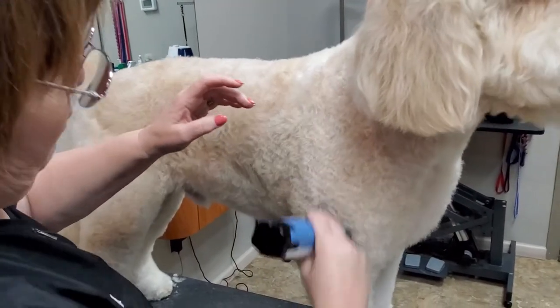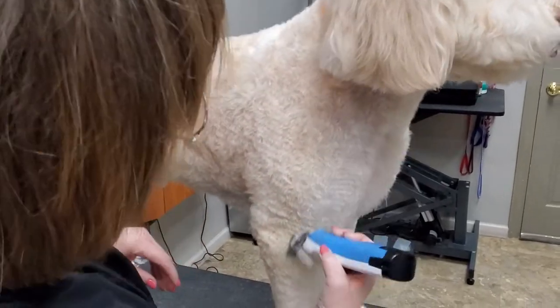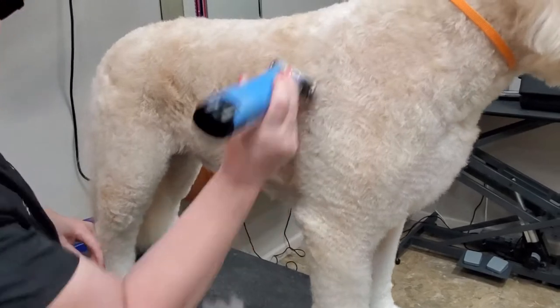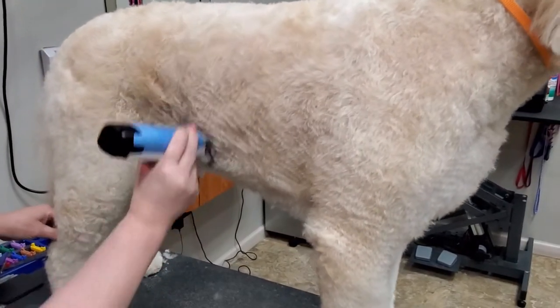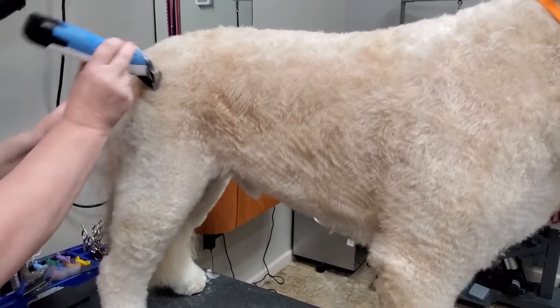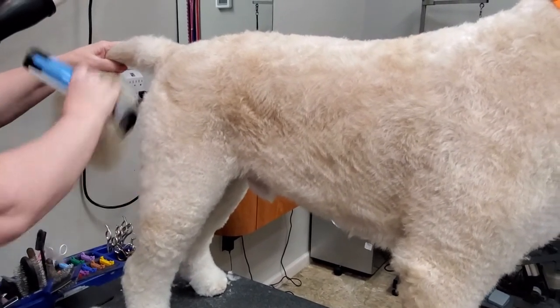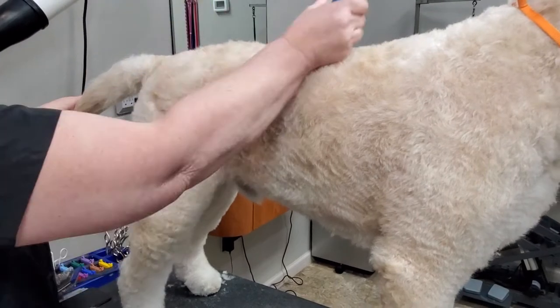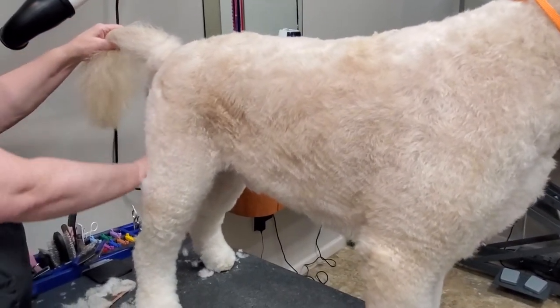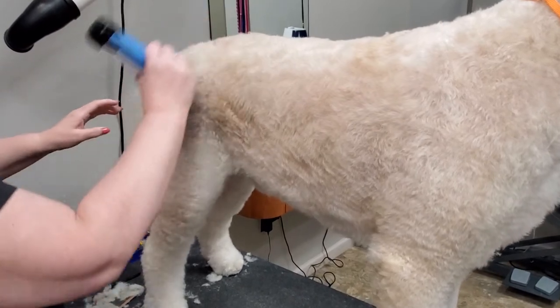It's like a sheep shearing competition, but with that white blade I can groom one or two a day. I don't groom doodles a lot, but I like this dog and I know that it can go fast and easy. A clip like that needs to be done with the long blade.